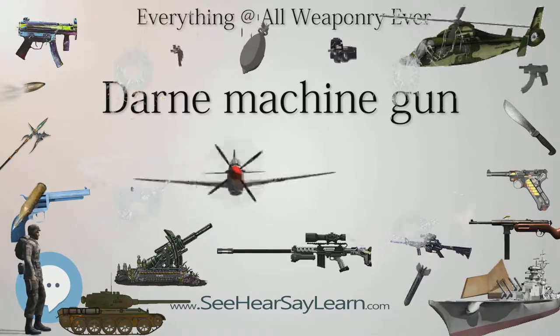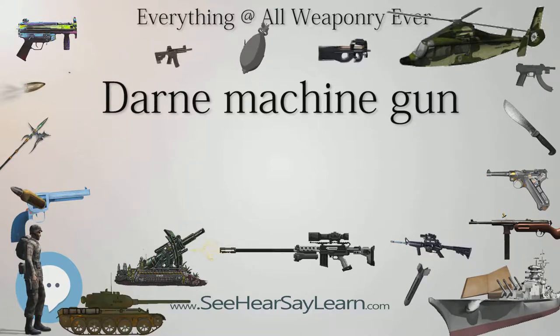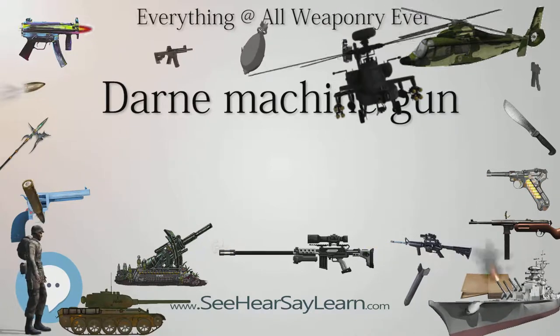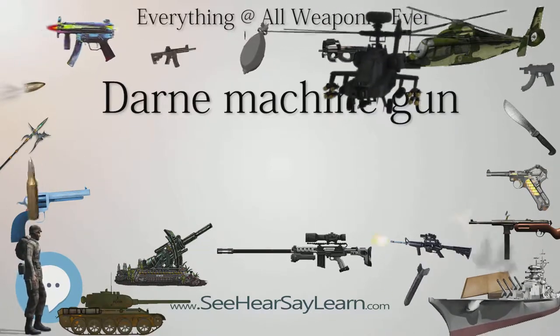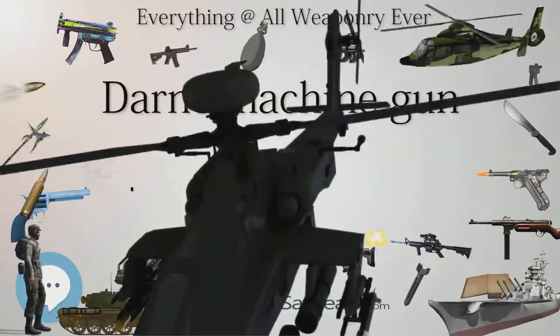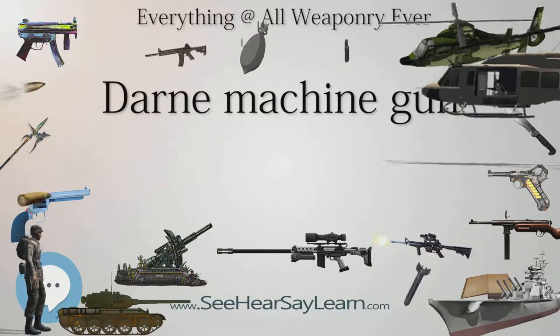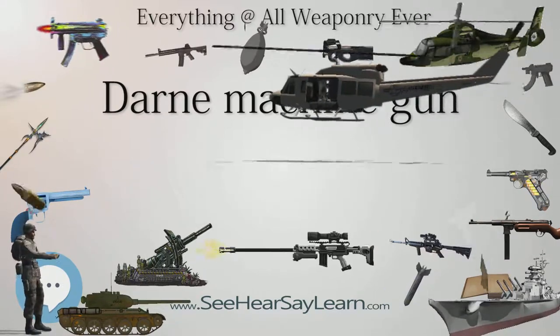The French army tested Darne machine guns during 1917 and 1918, but the Great War ended before production contracts could be signed. Despite that, during the 1920s and 1930s, the Darne company managed to refine an aircraft variant of the machine gun to the point of its adoption by French and some other air forces for the role of an observer's gun.